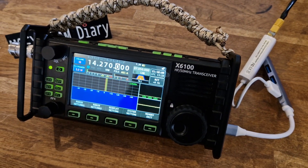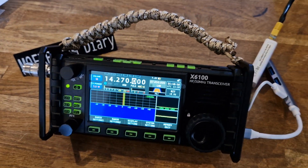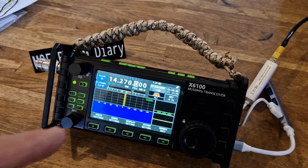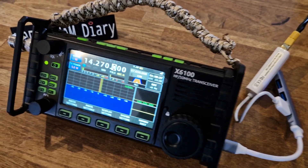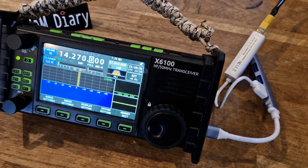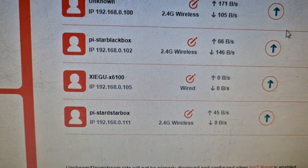This means we can very quickly get into the Linux operating system of the radio without being reliant on Wi-Fi, which can be quite poor and slow. I'll show you on my router — the device is showing up as a connected item. It has found the name automatically.